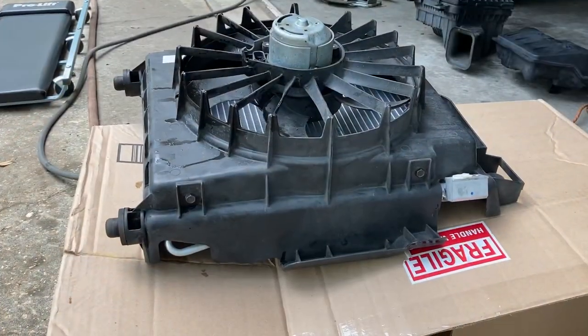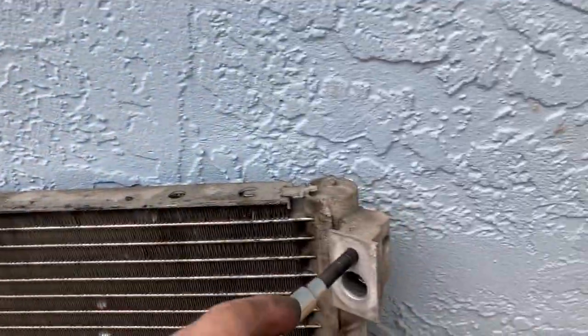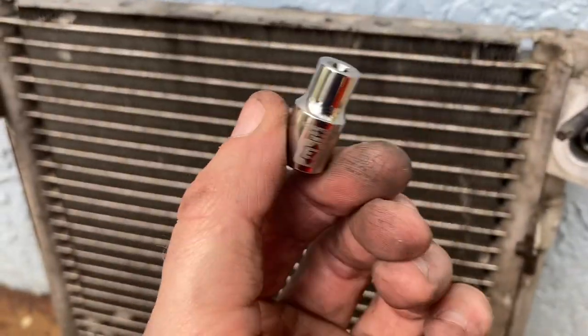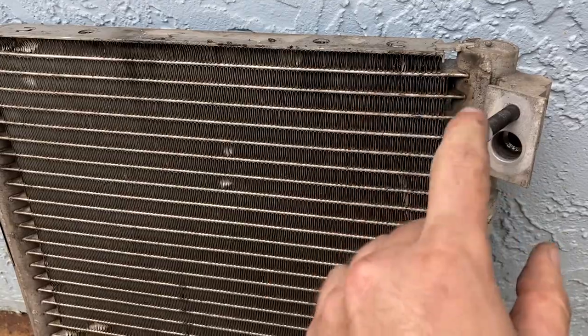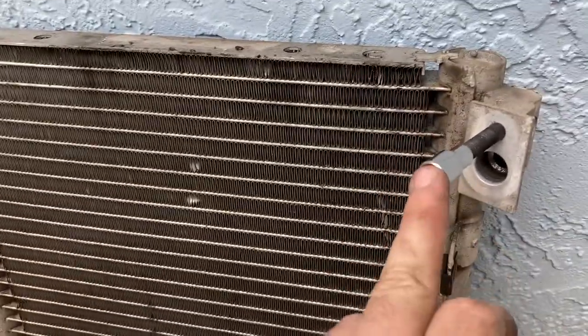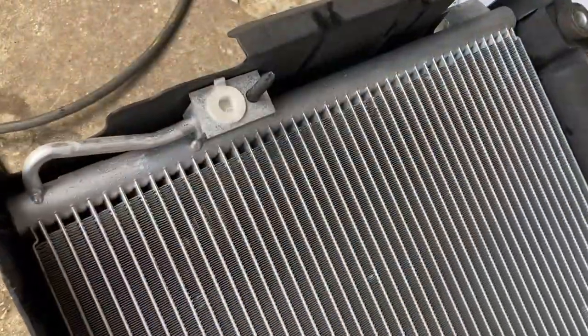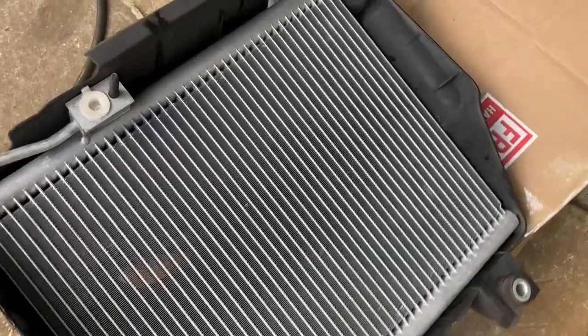We got our shroud moved over, but we have to remove the barbs from our old condenser. As you can see, this is an E7 to fit on there — there's one on each port that we have to remove and switch over. We just got our stud swapped over to the new condenser, so we're ready to put it back in.